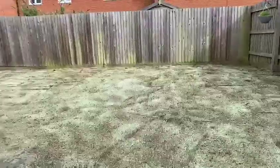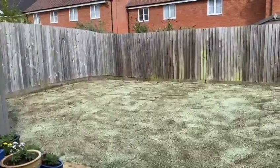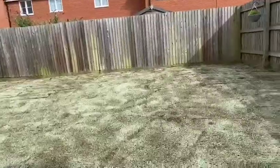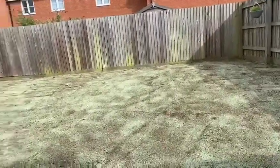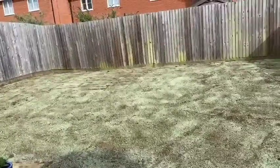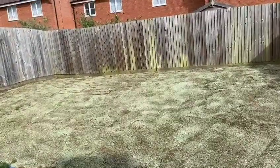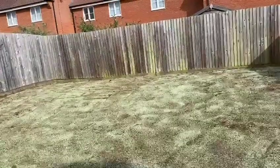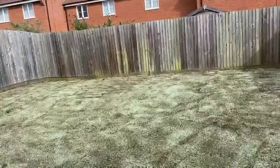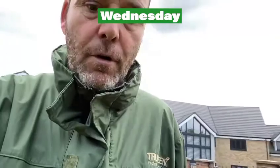So that is it folks. We got here at the back garden at about half eight to nine o'clock — it's probably closest to half five now. That is six bags of 800 kilos of topsoil, and a huge skip full of all the rubble and hardcore has been removed. Thanks for tuning in.